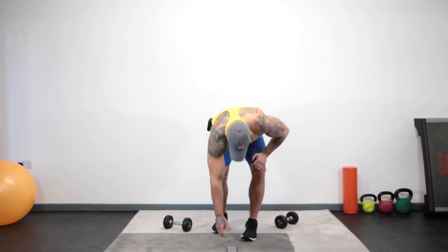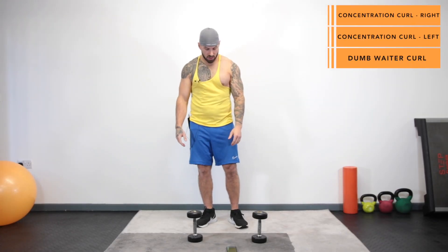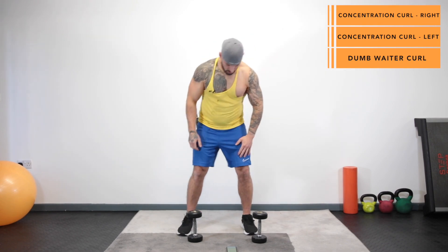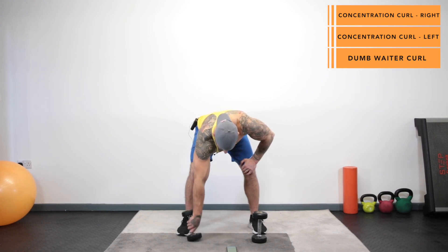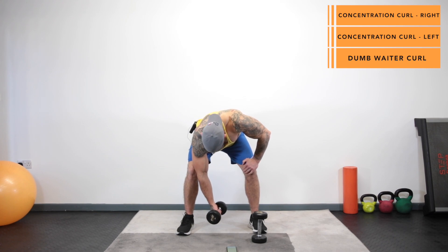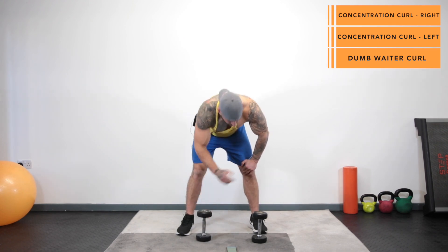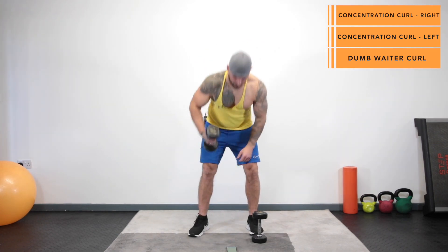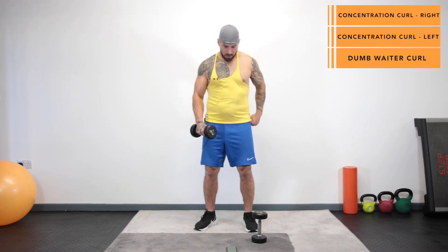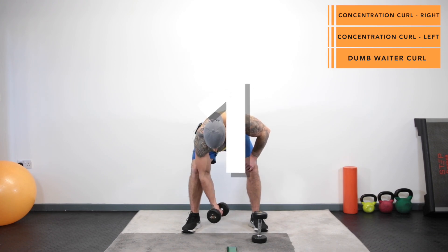Okay, set those dumbbells down, grab yourself a quick drink, give those arms a shake out. We've got three other exercises coming up. On the next three exercises we're going to start with a lean-in concentration curl. Get the feet slightly wider than hip-width apart, semi-squat position, keeping the back nice and flat, place your left hand on the knee, bring your right elbow into the inside of the right knee, start with your arm straight and curl it up towards your face. Keep your back nice and flat, put the backside out, soft knees.